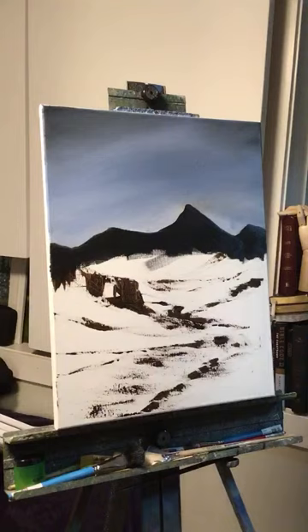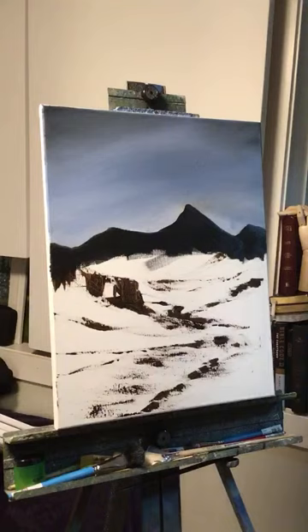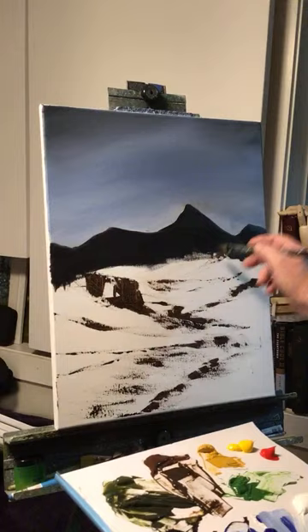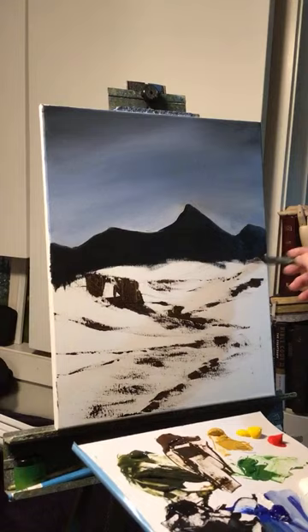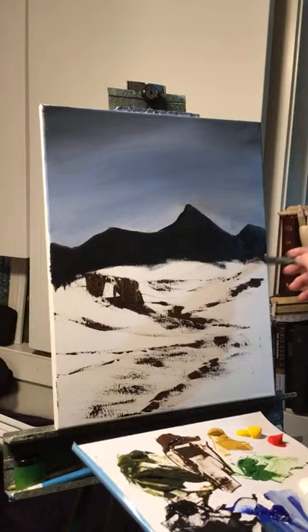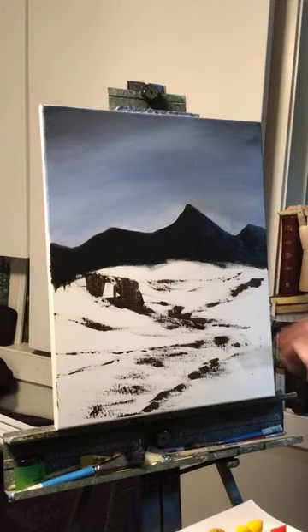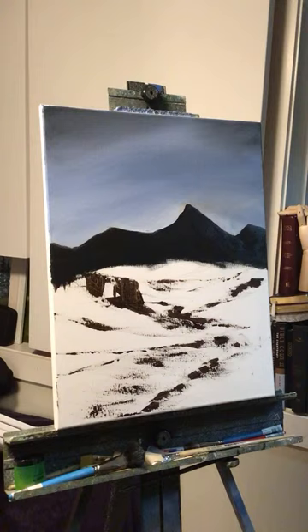Look at that mountain against that dark sky — doesn't that look cool? It's almost like the sun already went down. This is going to be a dark painting. Maybe we put the moon up there somewhere and do a moonlight painting. Look at those mountains. The black and blue mixture seems to cover pretty good — I don't see any white sneaking through. I don't hate Windsor Newton paint, but it's not my favorite for landscapes. I'm going to try and make this look like an oil painting.